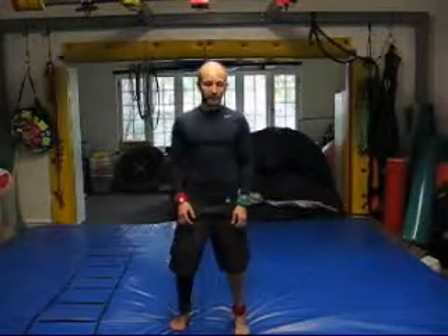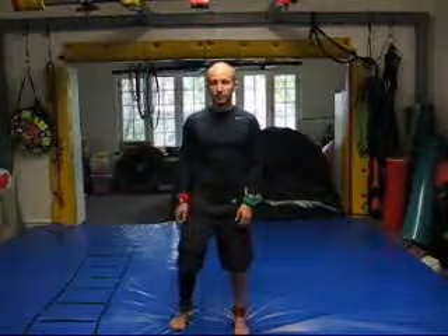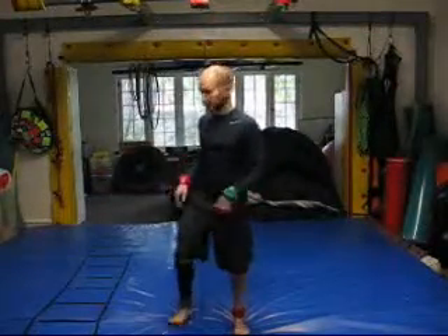So first, you're going to need four headbands that are two different colors. And then you're going to need a line that will show your kids a visual of how to split their body in half.